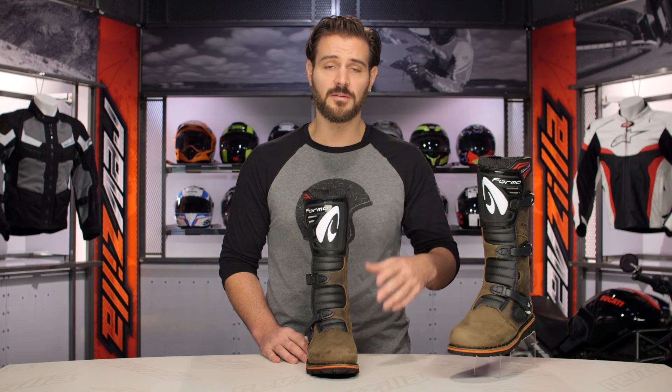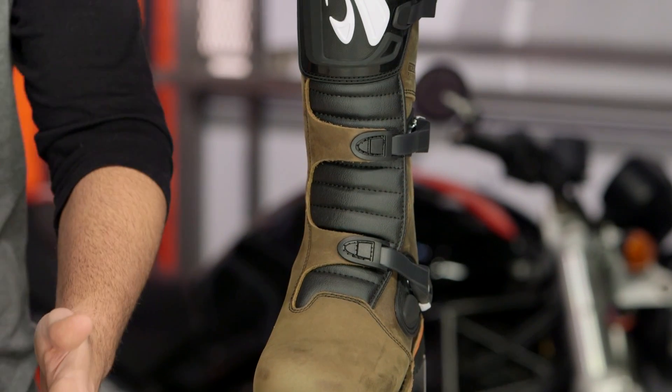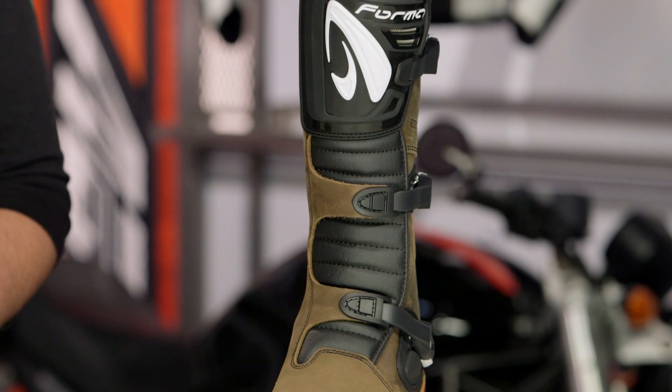Colorways are available in black as well as the brown that you see right here. And again, this is your Trials style boot from Forma.